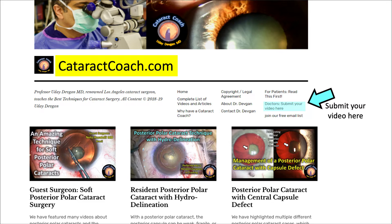Submit your video — go to cataractcoach.com. Click on the link there. We would love to feature any video that you have. A case like this would be beautiful, or if you have a worse complication, you can even submit it anonymously. Thanks for watching.